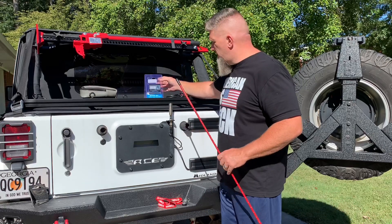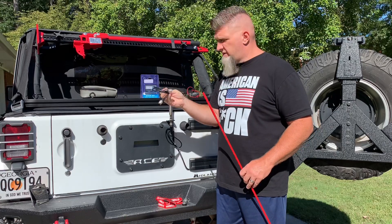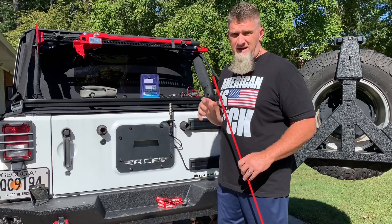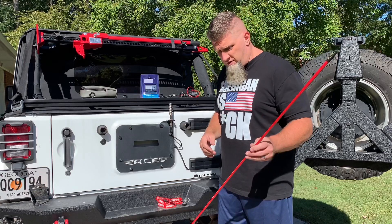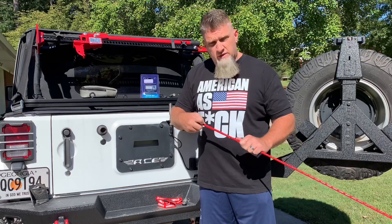Before we get started, check up here in the corner — I'm going to put a video link on how to properly mount your antenna, which is good information to get you started. Then this video will help you tune it. A couple things you're going to need: an SWR meter and a small CB coax cable. I'll put links below where you can purchase these — I got both for less than 25 bucks.